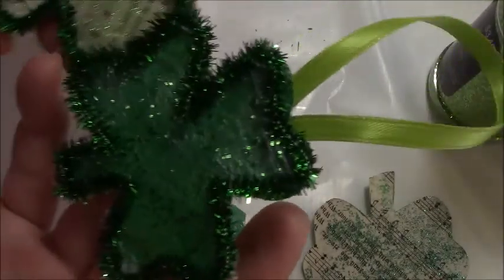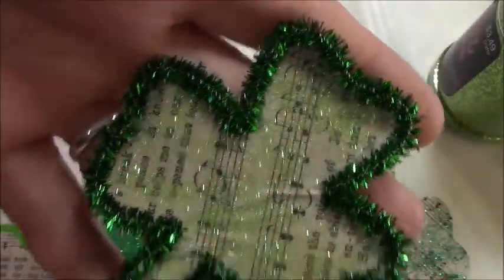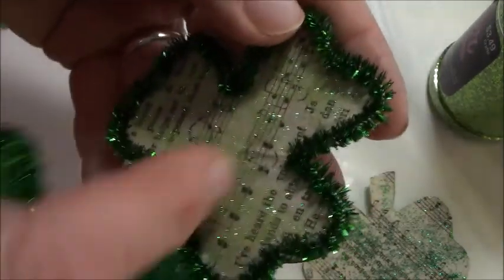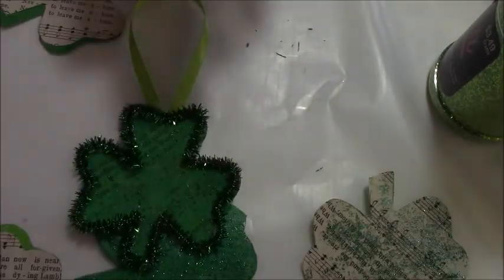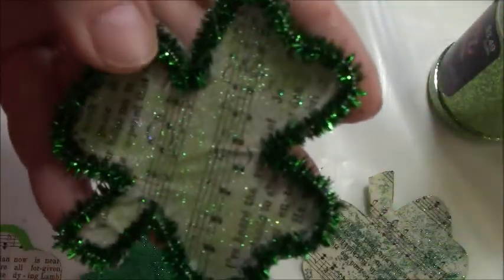Hi, it's Steffi from Steffi's Beads and Bobbles, and I have this fun little St. Patrick's Day project to do for you. Now this one has a little blip in it, but there's things you could do to hide that. You could put another shamrock or a rhinestone, or they even have a sparkly one you could put over that. We'll look at that later, but I just wanted to show you how to make it. This was my first one, so I made a little mistake.